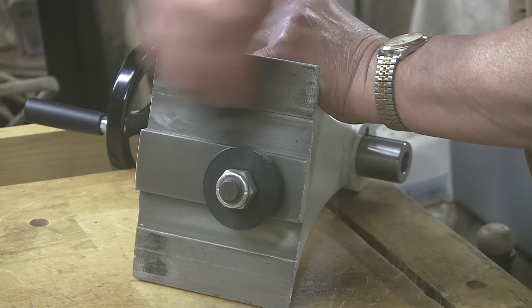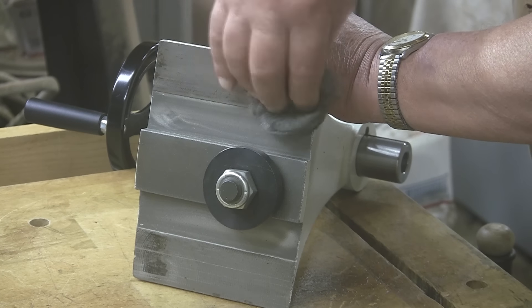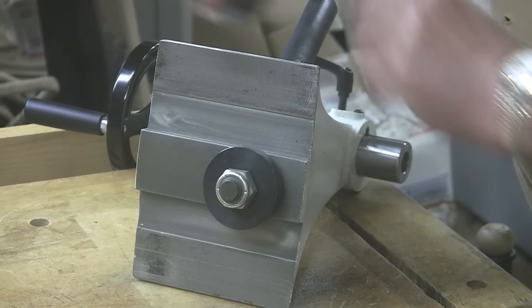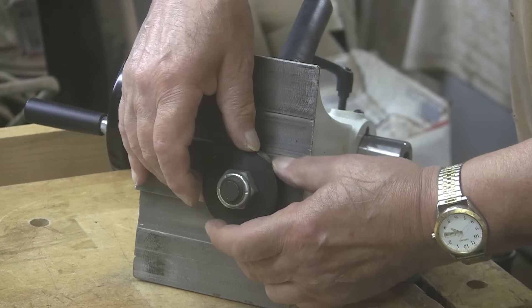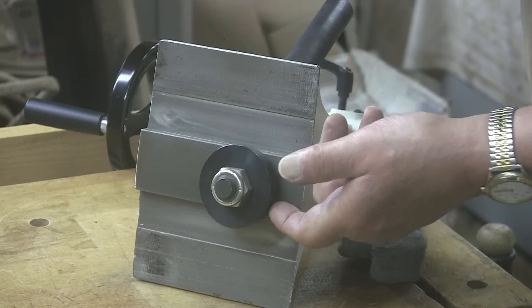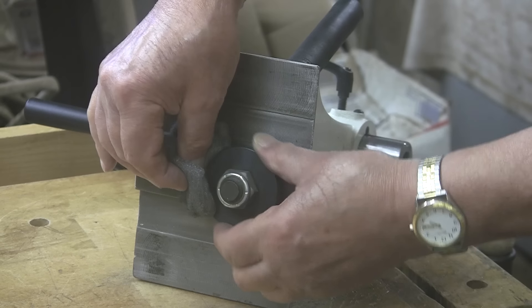I'm going to take the banjo off. In order to do that, I'm going to take the tailstock off as well — and that's not a fun task. It's heavy and it's awkward. I barely left enough room — I did this on purpose — but I barely left enough room to get it off of there.